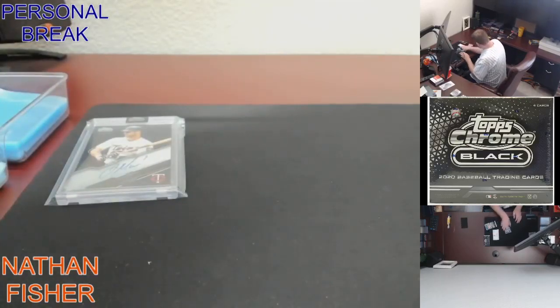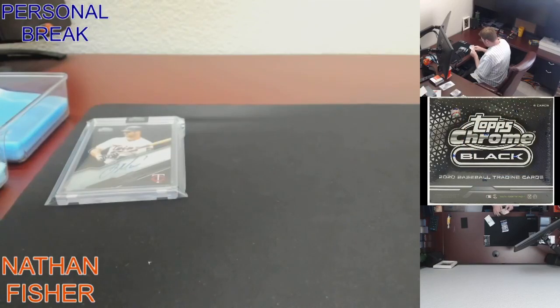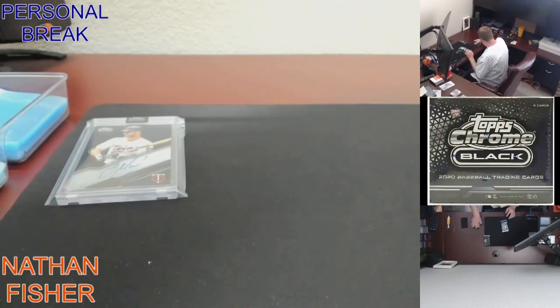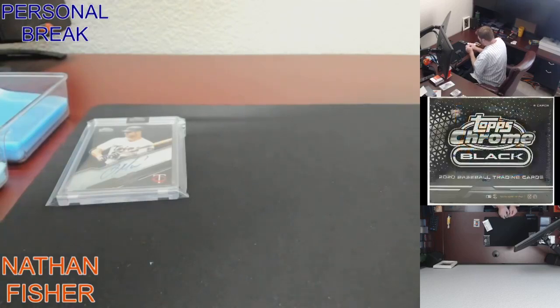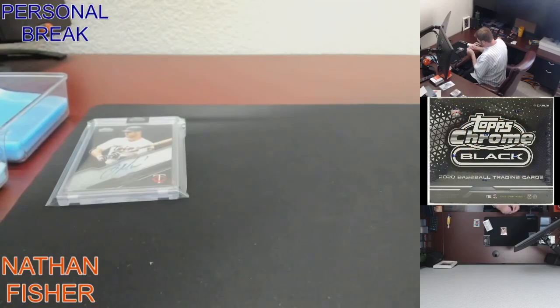Alright, let's see. There were only four cards for this break. Let's try some Topps Gallery nonsense. Maybe we'll get lucky with some lubo action in one of these packs of chrome here. I'd like to see one out of the black pack. Let's go.